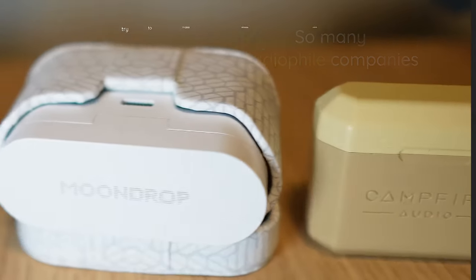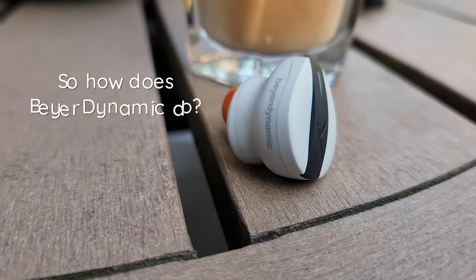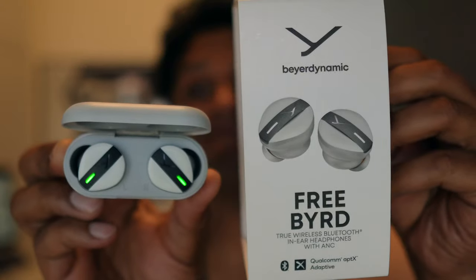So many audiophile companies try to make wireless earbuds but they just fail at the basics, and often even on their core competence: sound. So how does Beyerdynamic do? Because these buds, they ain't free.